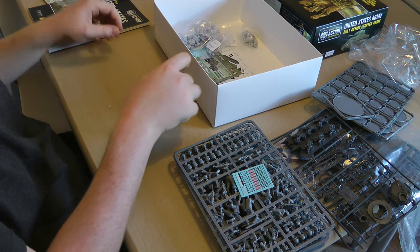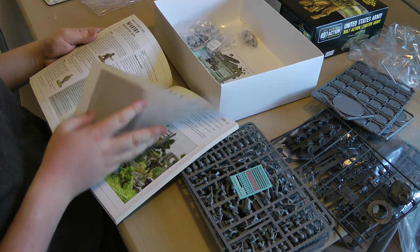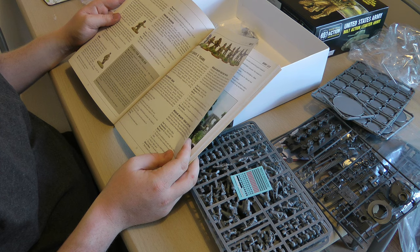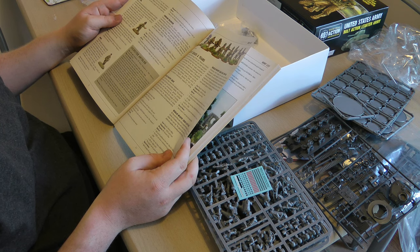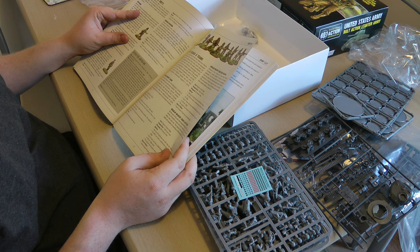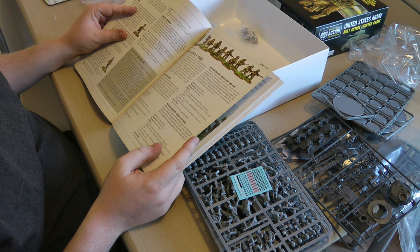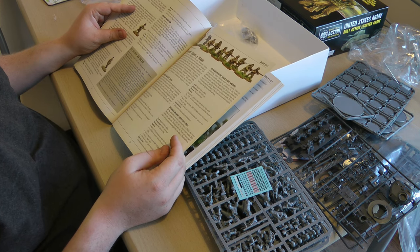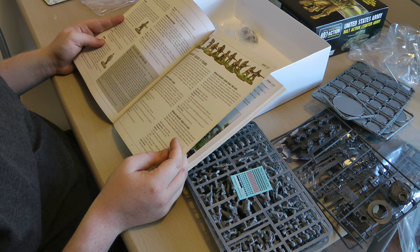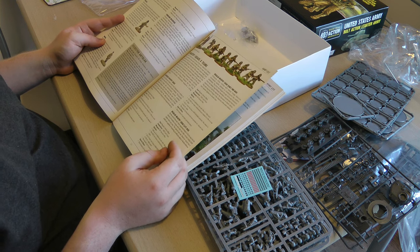I didn't look up the US Infantry rules yet. Let's have a quick look. For a medic: 23 points regular, 30 points veteran, can't take inexperienced. Weapons: pistol or none as depicted. The medic can be accompanied by up to two men at 10 or 13 points. There's a Geneva Convention rule — the Americans obviously followed it, so I'd probably give him no weapon and put him on his own to attach to a squad. Maybe I'll stick a medic in each squad if I've got points left over.